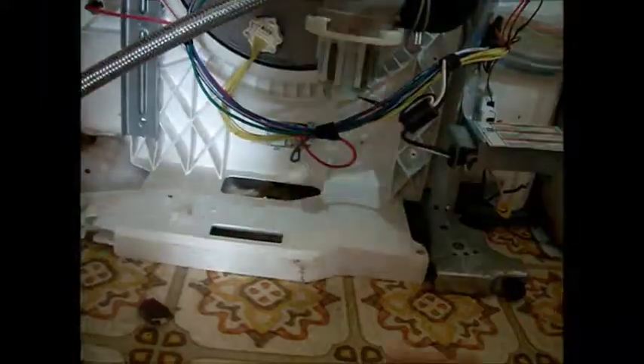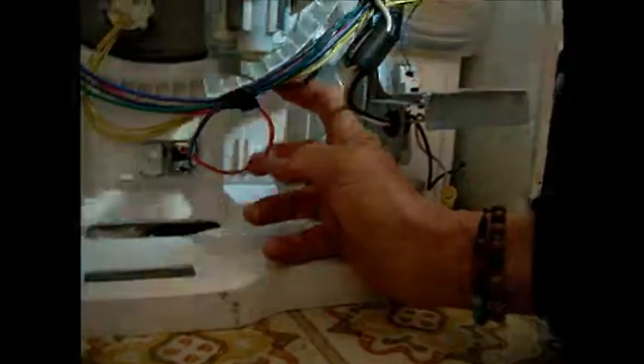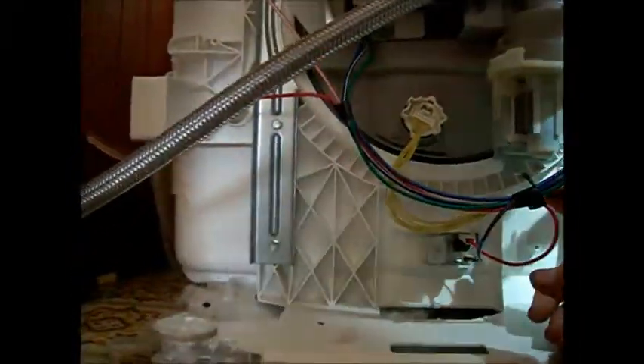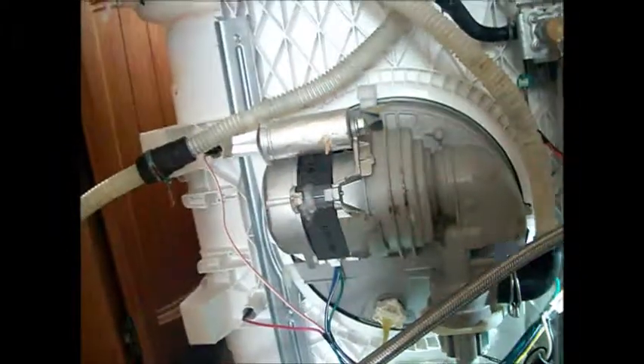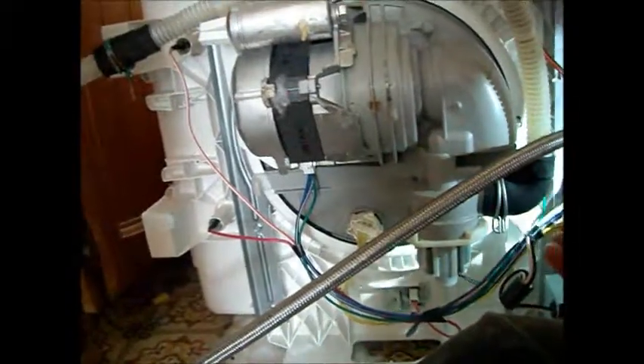Just got into your trash bag there. So this is where he got right down the wires. At this point, I don't see any other wires that are not connected.